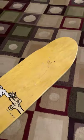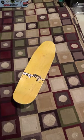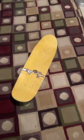This is an early 90s deck — I'd say '91, '92, somewhere around there. Pretty sweet, huh? Later.